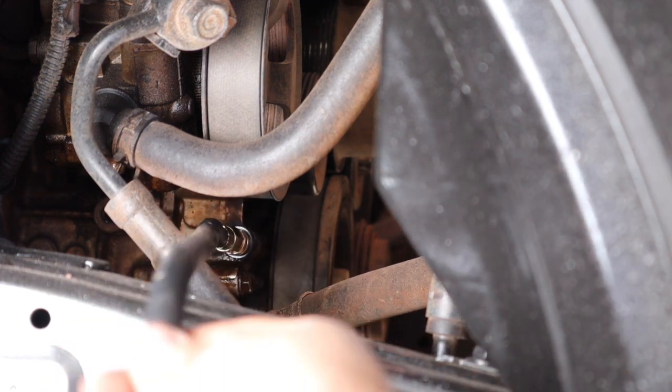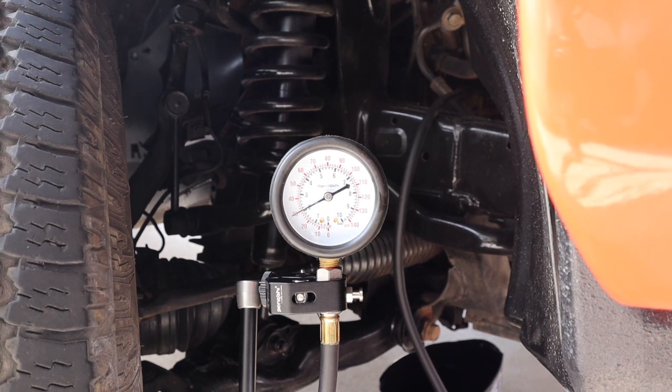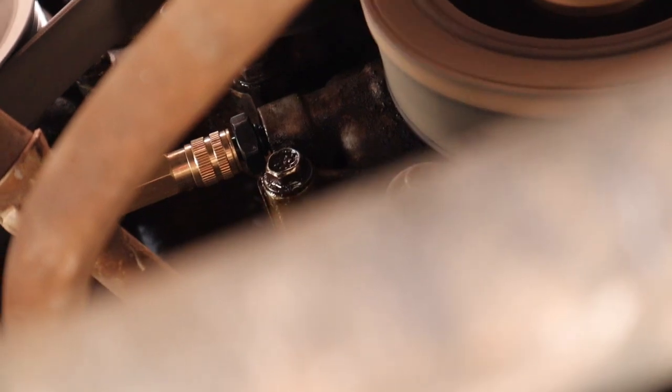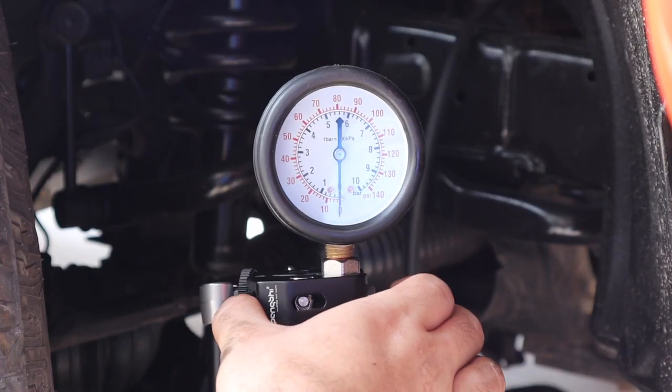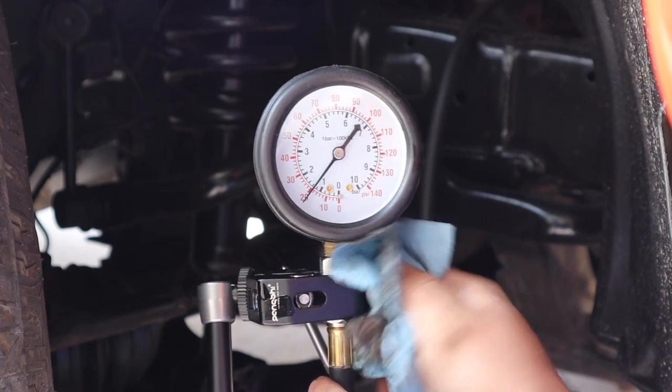With everything connected we can turn on our engine. Some gauges have a one-way valve like this which stores the highest pressure reached, so we'll have to purge the valve a little bit to reset the pressure. Get a paper towel underneath the valve and press the valve to reset it.